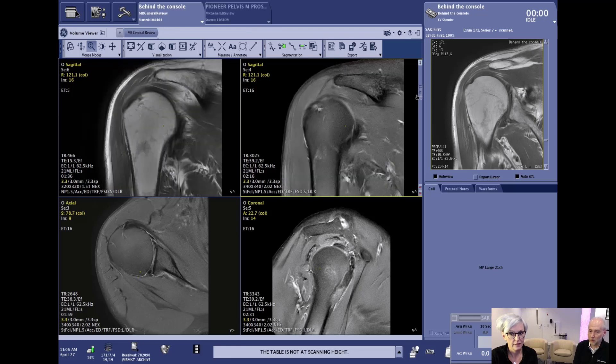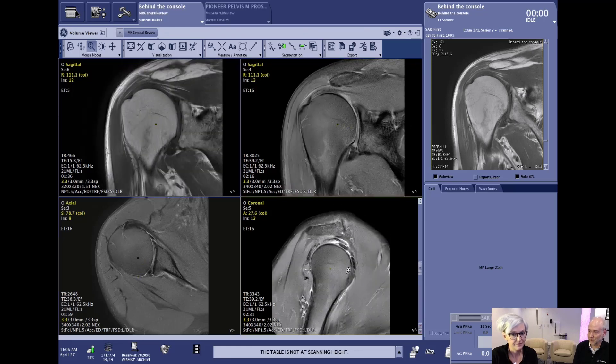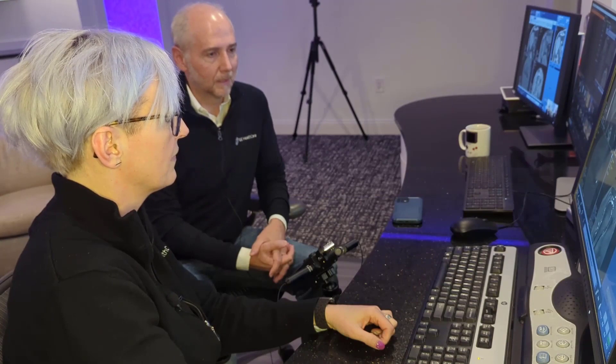Also important to note is that we can get any tissue contrast that we want with propeller now. So if you want T2, PD, or T1s, you can do all of those quite easily directly in the propeller scans.